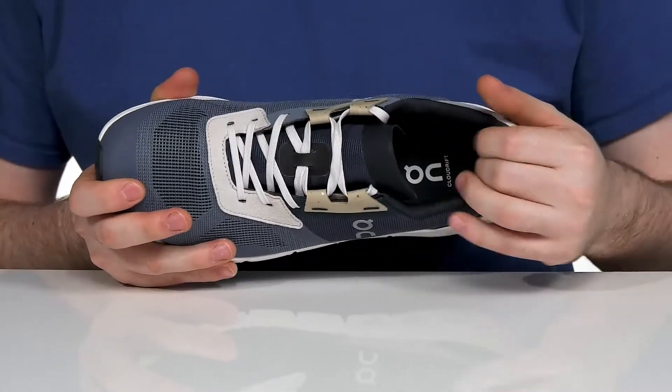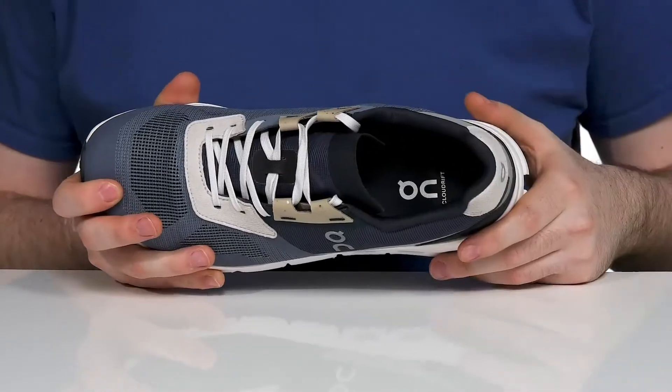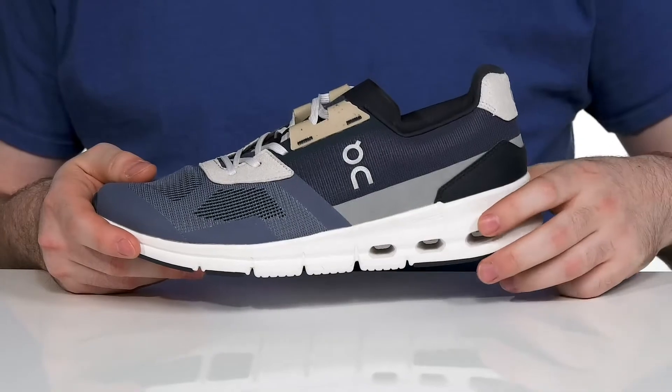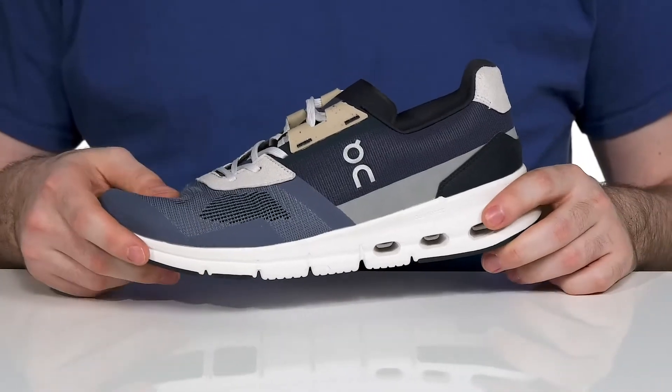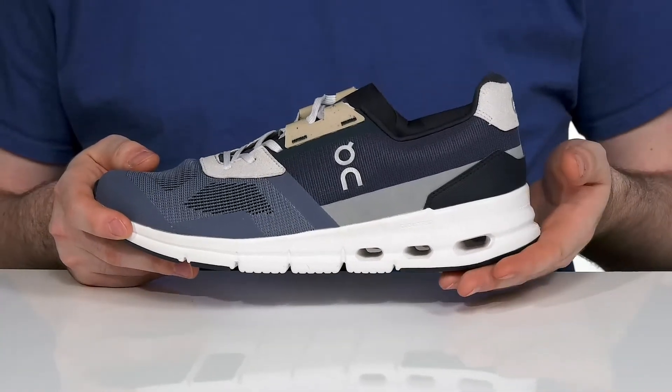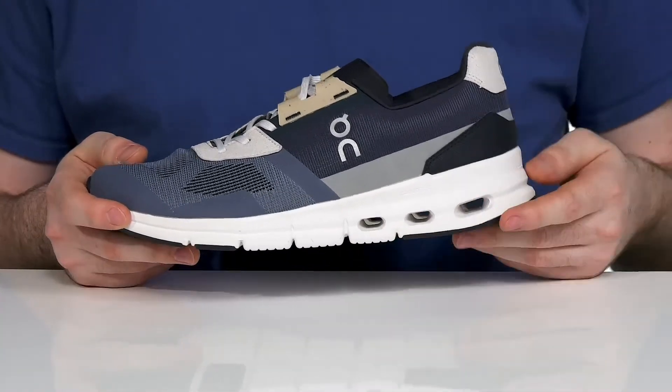Inside, the padding keeps it cool and comfortable with a foam footbed underfoot. The midsole features CloudTec technology with helium superfoam that increases forefoot cushioning for more energy return, while also having great shock absorption in a heel that has perforated holes.